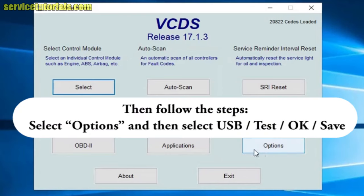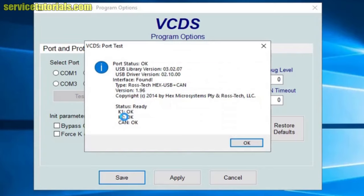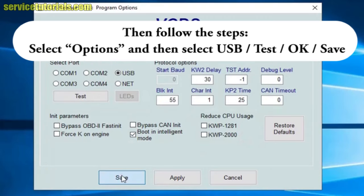First we select Options, and then we select USB Test, so we have the system ready. Click OK and then exit.